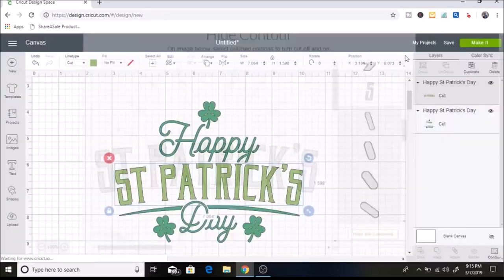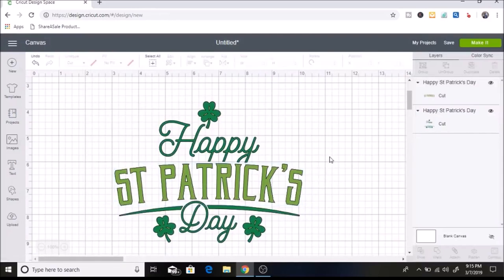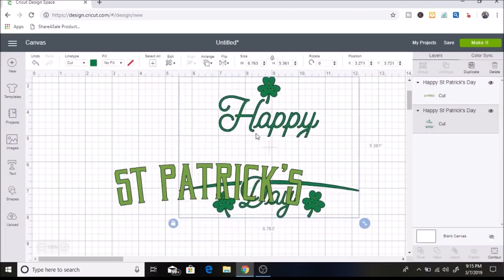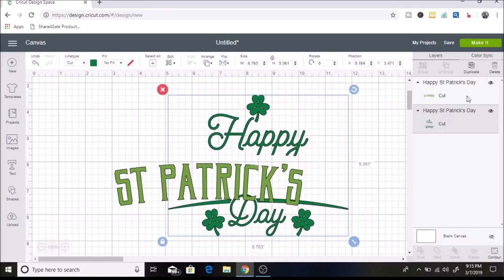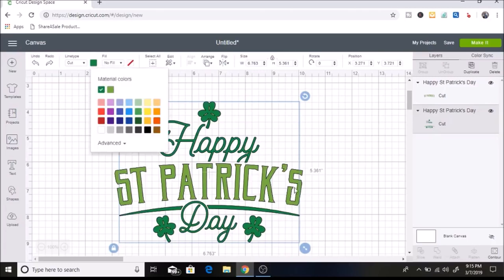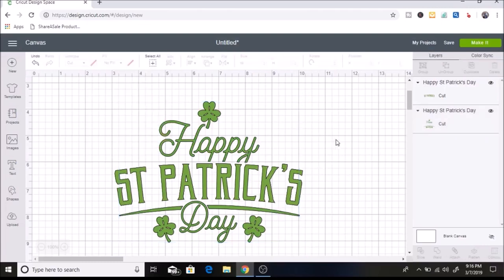I'll hit the X and those are gone. Next, I want to make this all the same color because I'm using the same color iron-on for the whole thing. I'll select each part — you can see in the layers panel which part is selected — and change it to the other color. Design Space shows the color change clearly, which makes it really easy.